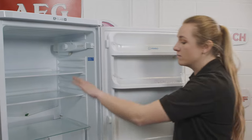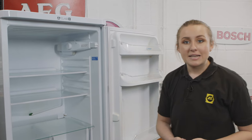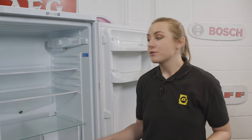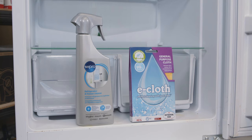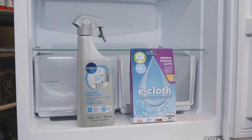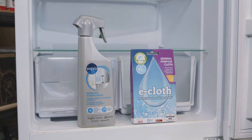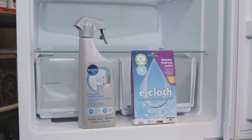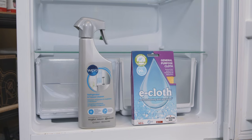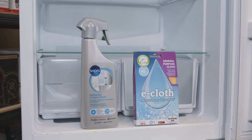The first and most obvious step is to make sure that you wipe clean the shelves, drawers and interior surfaces of your appliance. The dirtier your appliance is, the harder it has to work to keep cool and at the correct temperature, so it's important to make sure you clean these as thoroughly as possible. We recommend using the W Pro fridge and freezer cleaner paired with the general purpose e-cloth, which work great together to eliminate spills, smells and stains, leaving your fridge freezer both sparkling clean and smelling great.